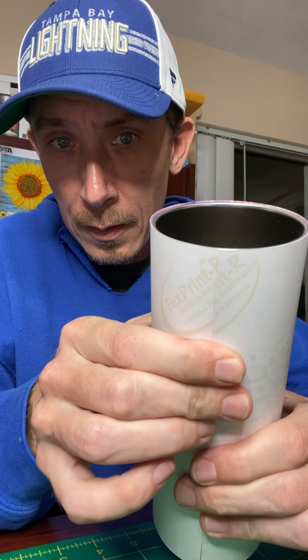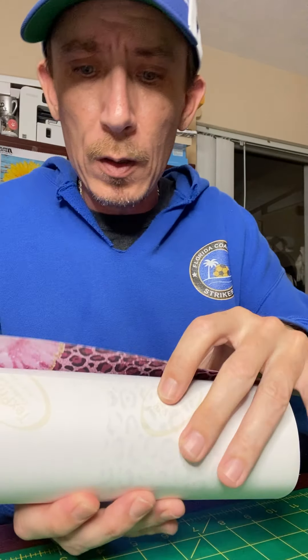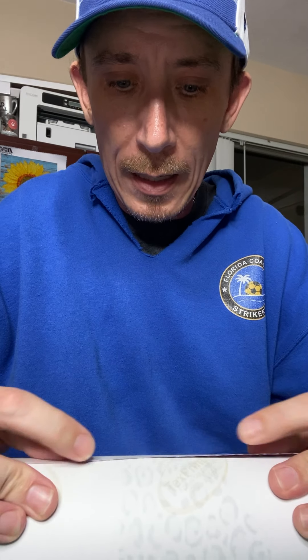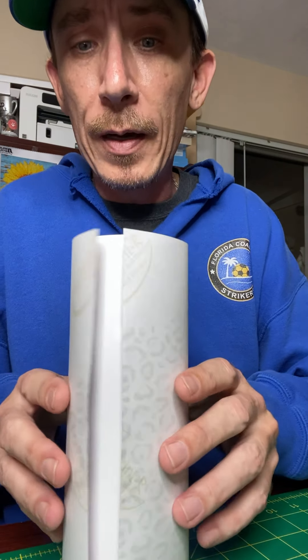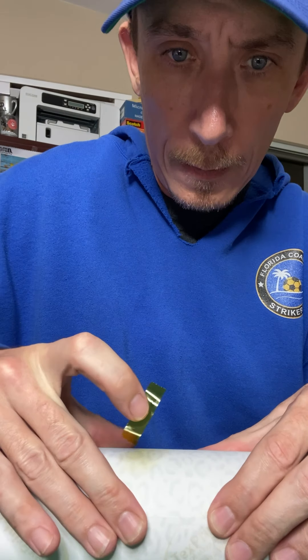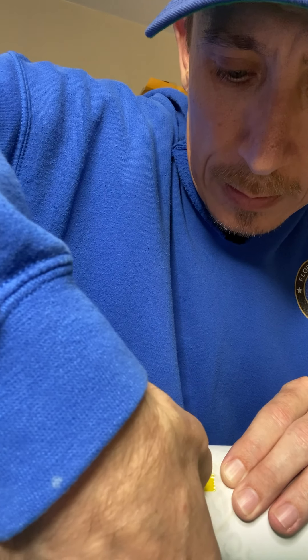Make sure you have your paper lined up right with the top side of your image on the top. You can see I cut the paper to be exactly to the top of the cup — it actually overhangs a little bit and should slightly overhang on the bottom too. I'm going to pull the paper as tight as I can and take a piece of heat tape and put it right in the middle to start, pushing it down on one side first so I can make sure I'm straight.